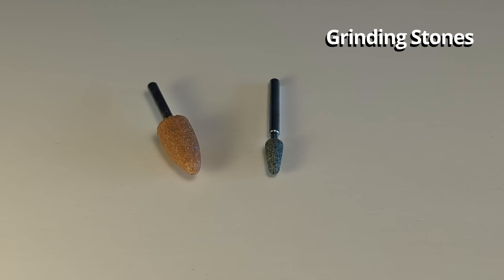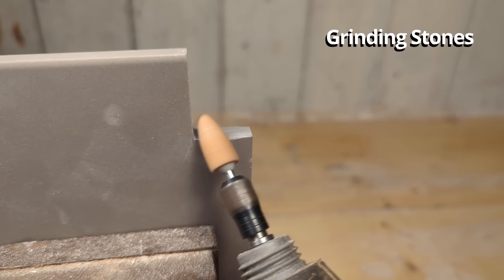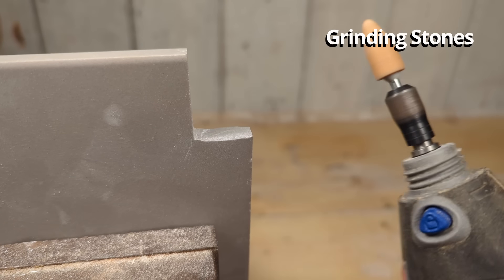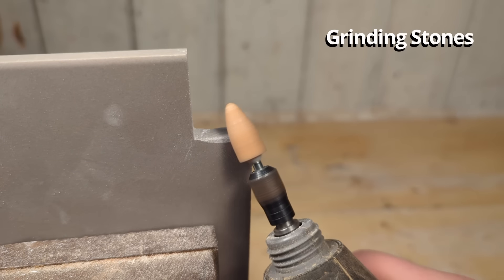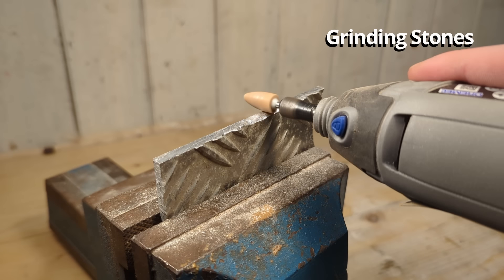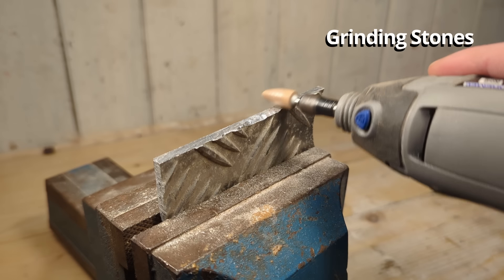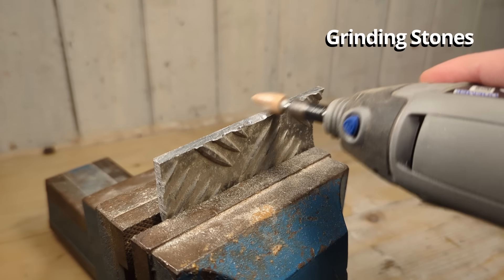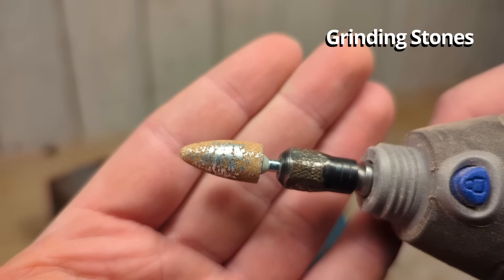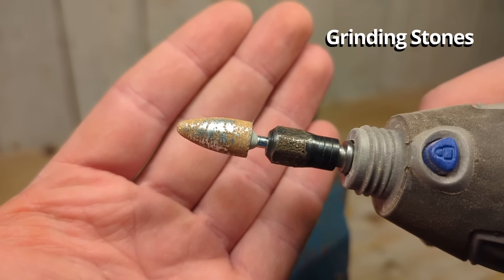These are grinding stones. They can be used for grinding sharp metal edges, stilt marks on pottery, tile edges, and are generally used to remove imperfections in really hard materials. They can also be used for sharpening knives and scissors, but the Dremel is not the best tool for sharpening. Also, if you use these on softer materials like brass or aluminum the bits will quickly become clogged and performance will suffer.